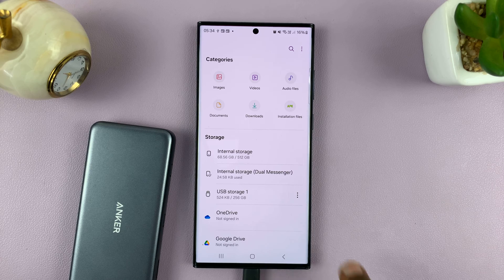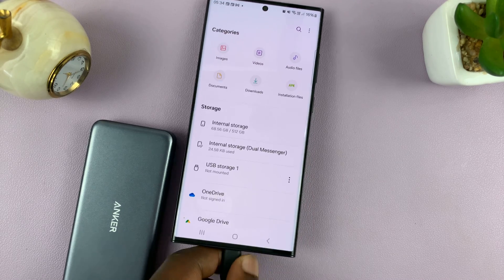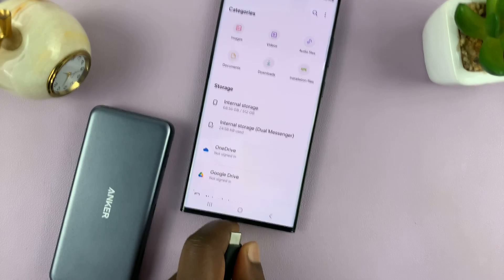To safely eject, tap on the three dots and then select Unmount. It will say USB storage is unmounted, and you can now safely pull it out.